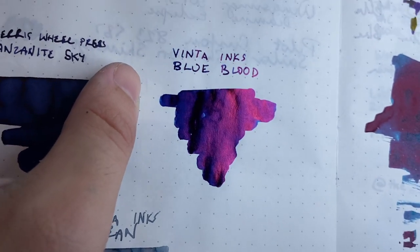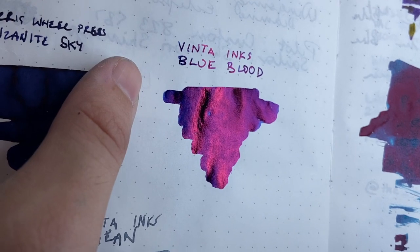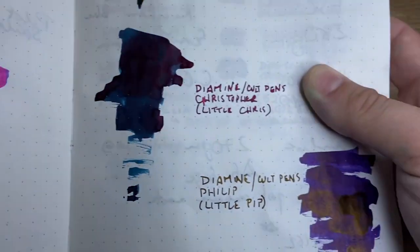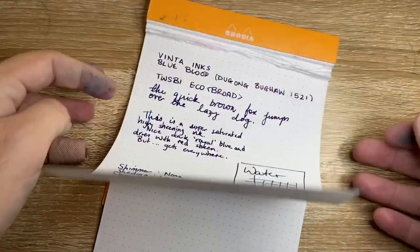These high sheening inks seem to have quite a high viscosity, so they don't necessarily bleed or feather that much. They can bleed on cheaper paper of course, but here on Rhodia we don't see anything like that.